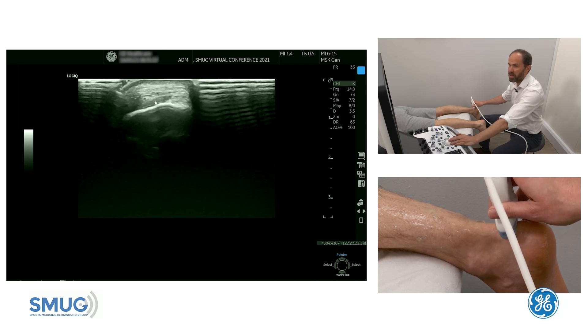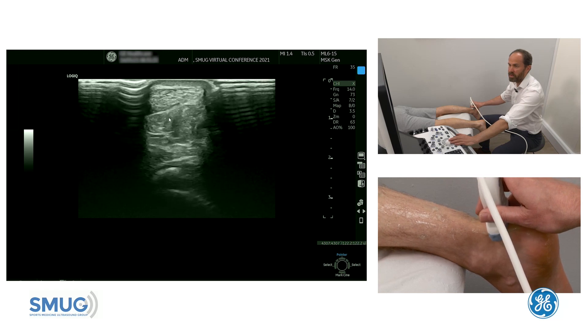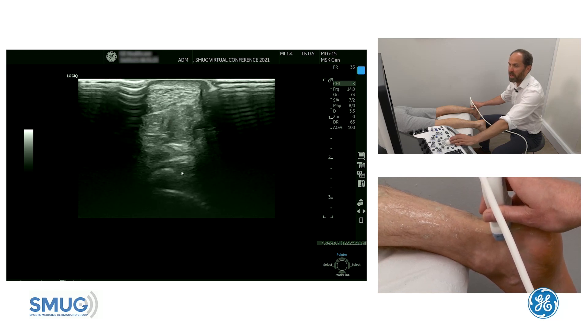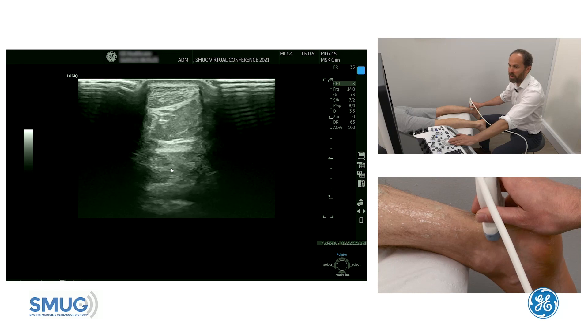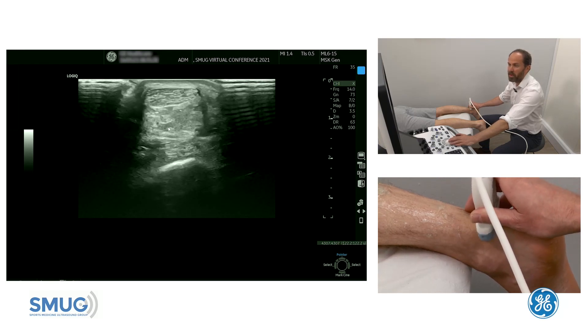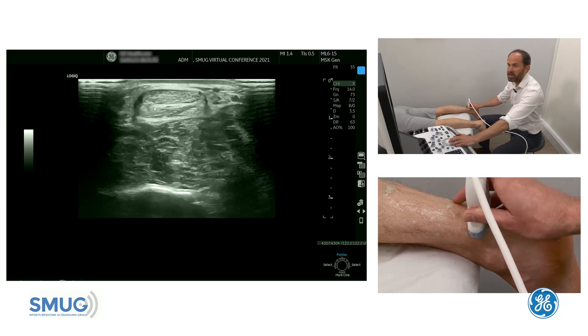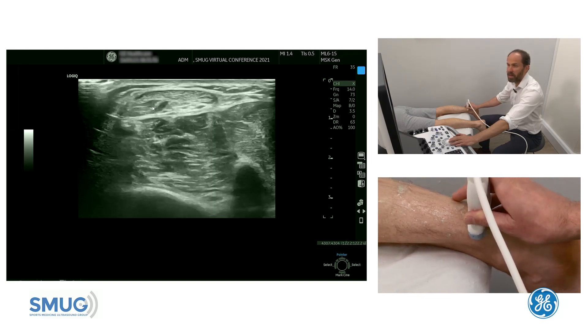Here's the calcaneum and there's the Achilles tendon in transverse section. As we follow it up you can see Kager's fat pad underneath, and you can see FHL underneath there. If you just wiggle your toe you can see that muscle move. As we go further up we're going to look for the medial aspect of the Achilles and you should see the soleus muscle belly coming out.